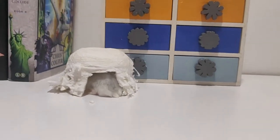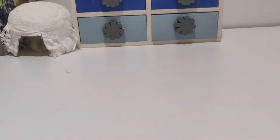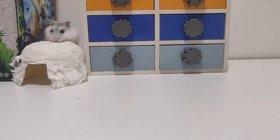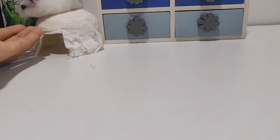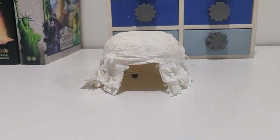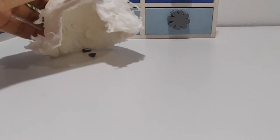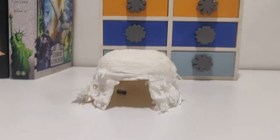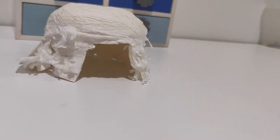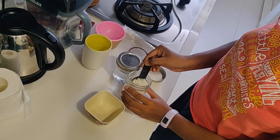Hey guys, welcome back to another video. Today we are going to be making the little hut that you see in the clip. This is my hamster Bandit. The hut we're going to be making is made out of tissue paper — it's a cheaper option than the ones you find in stores. It works perfectly fine and can also be a boredom breaker because they could just chew it up. As you can see, he feels super comfortable in this and likes to empty his cheek pouches.